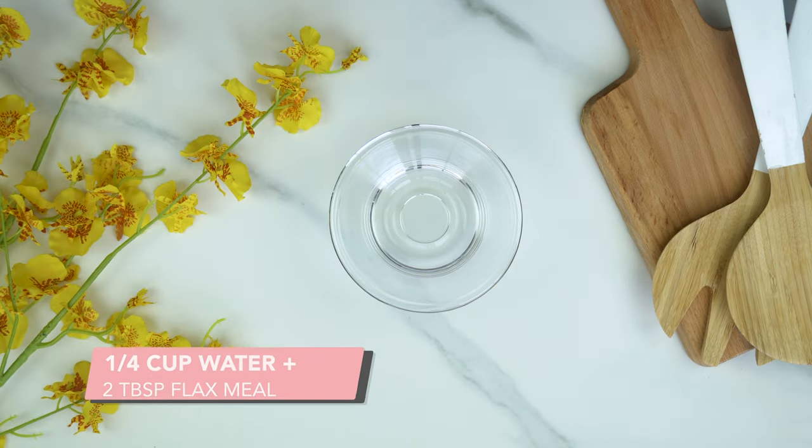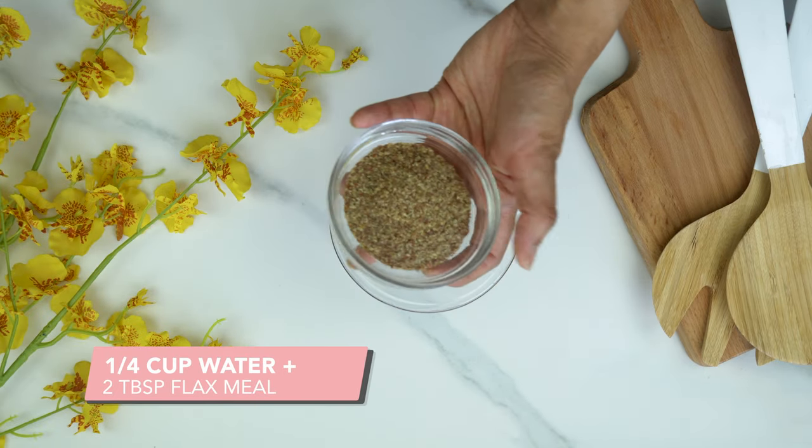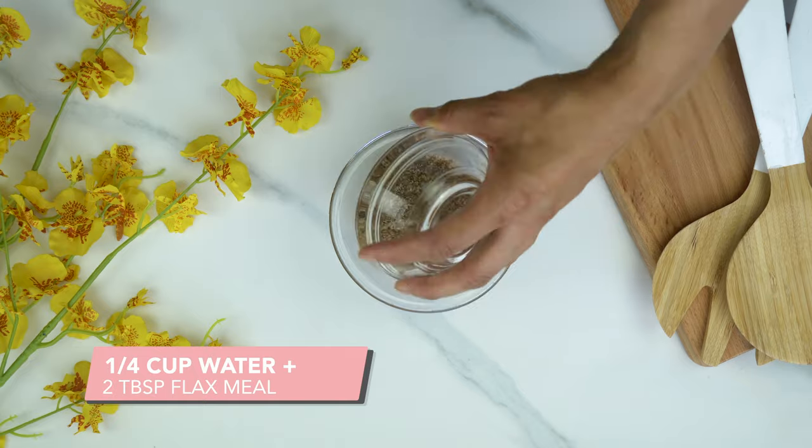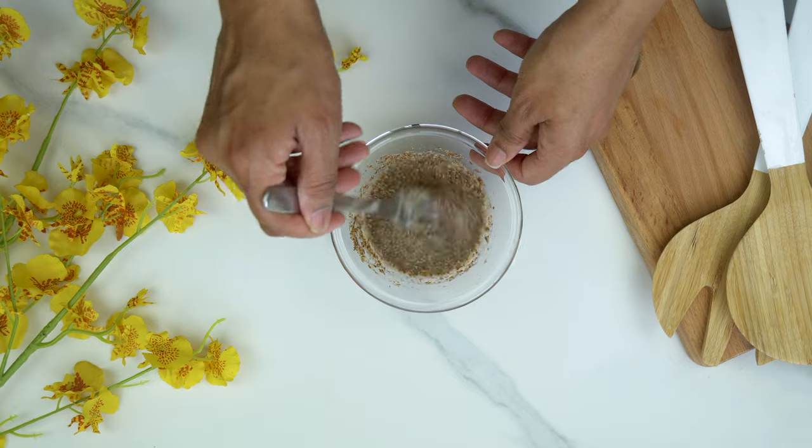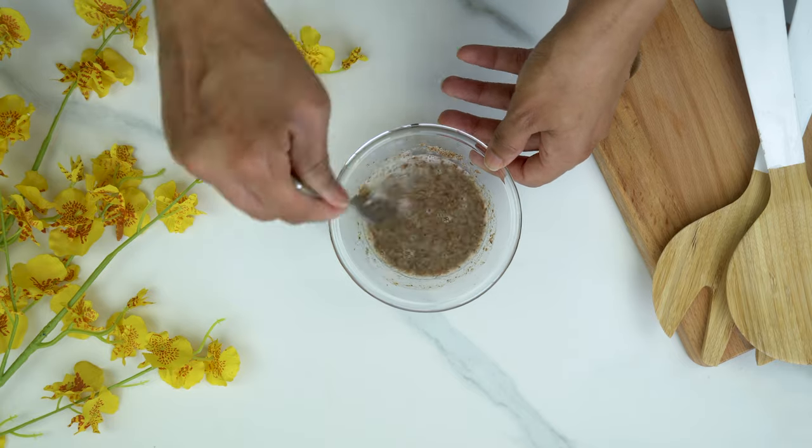First thing we're going to do is prepare our flax egg. I'm taking ¼ cup of water and adding 2 tablespoons of flax meal. I'm going to mix that really well and then set that aside.